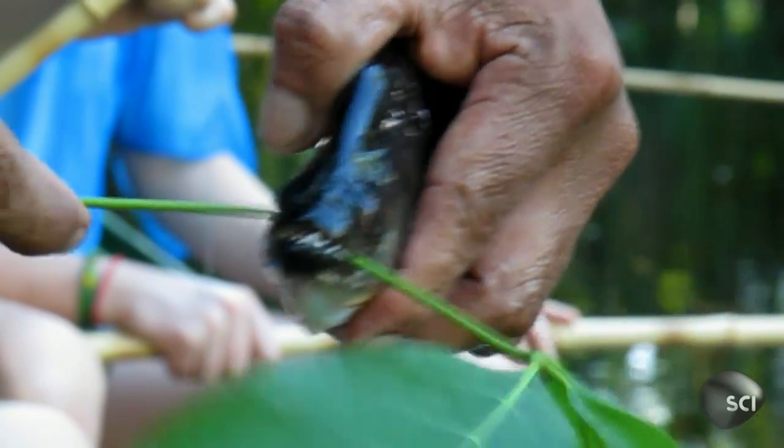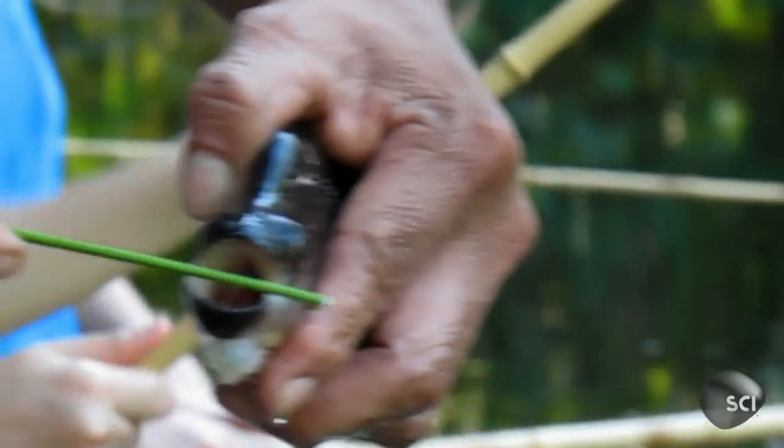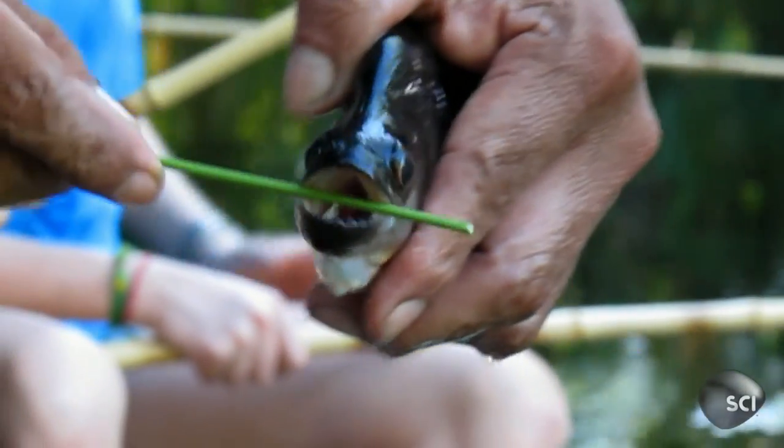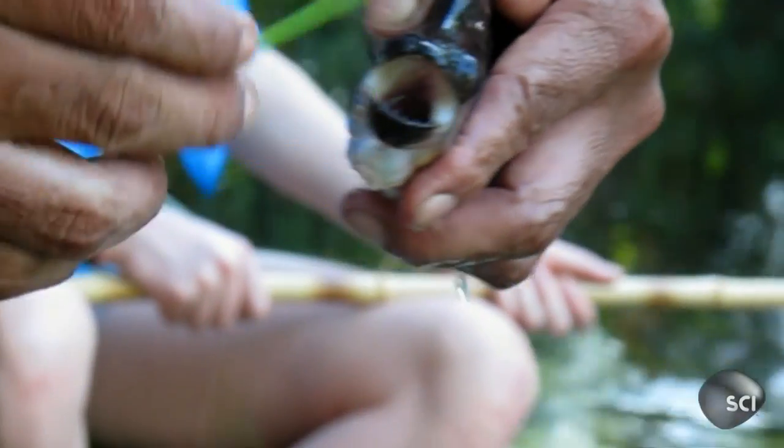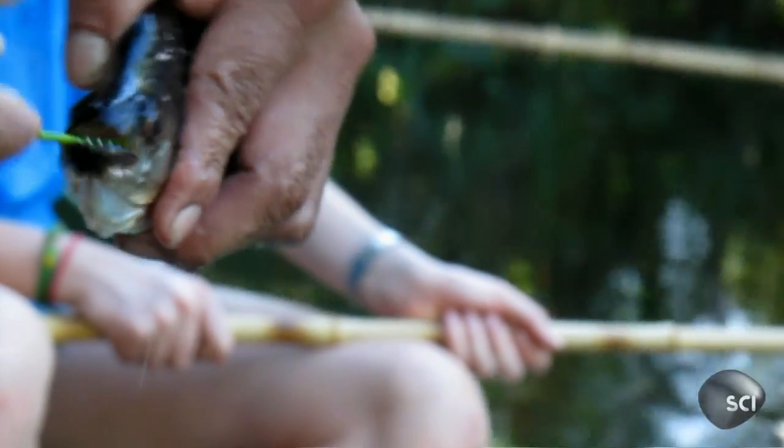After the incredible display of chomping, the little fellow is put back into the river. Next time, he might not be as obliging, so please don't try this at home. If your piranha bites off your finger, that happens once. You don't make that mistake again.